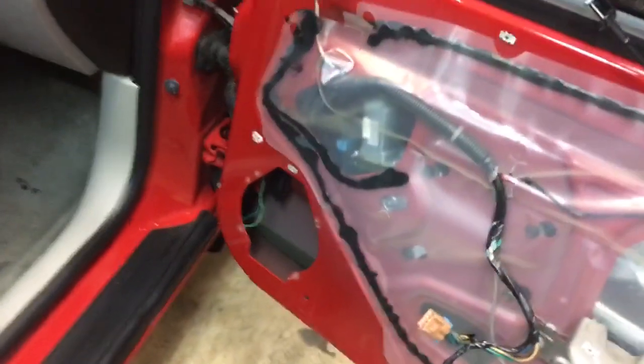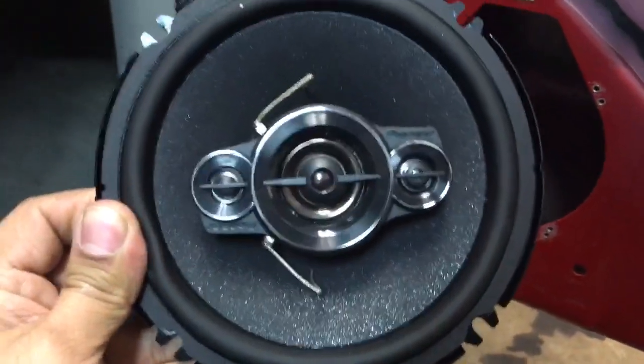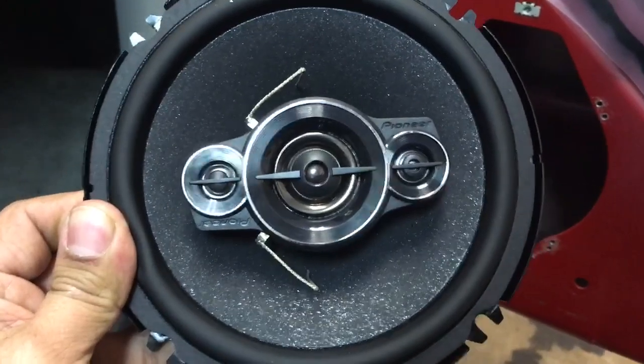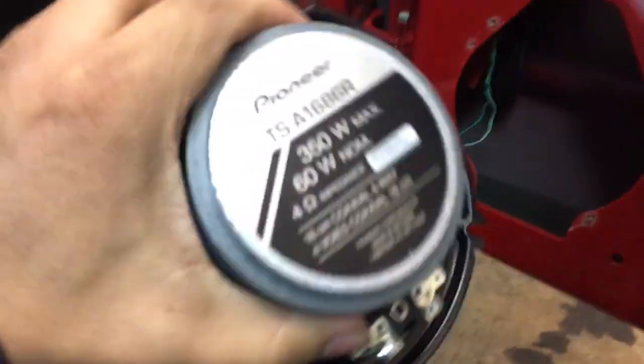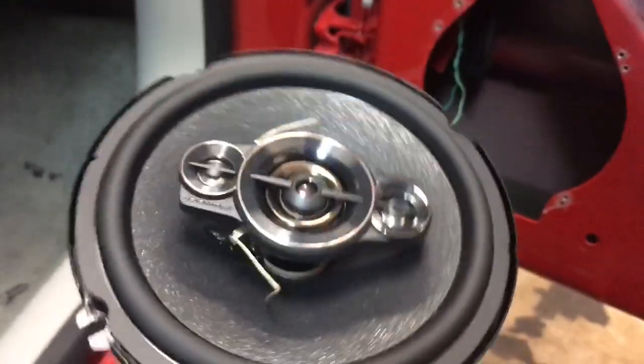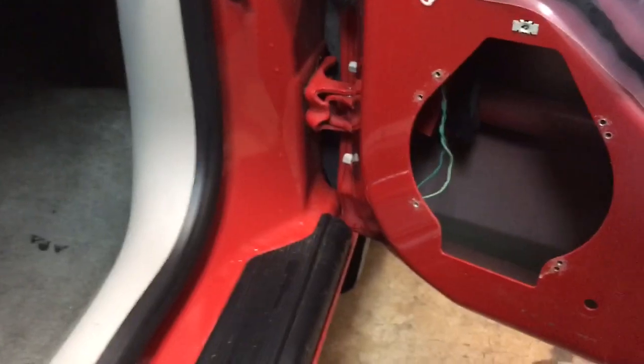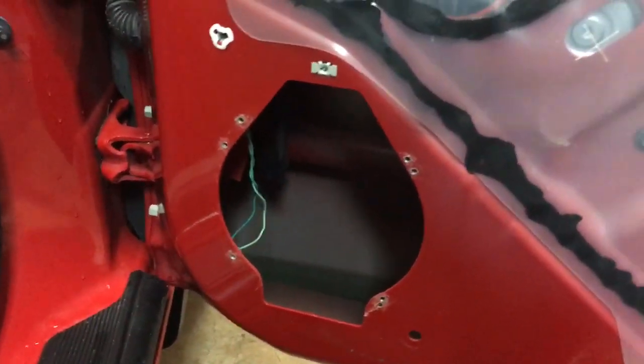And what's going to go in is the Pioneer six and a half, 4-way speaker. We've got one right here. We've got three tweeters and a mid. 350 watts. A whole lot of power. And as soon as they're installed we'll take a picture. Show what they look like with the bracket and everything ready to go.